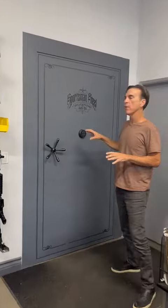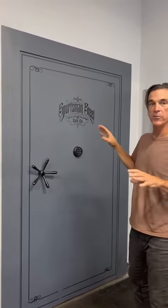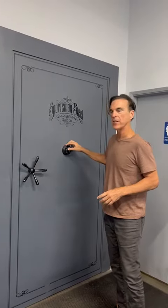What comes standard on this vault — come and take a look — is a Sargent and Greenleaf American-made lock that we lifetime warranty. This specific vault that we actually use in our office has an American-made digital lock that allows you to get into it in one second.